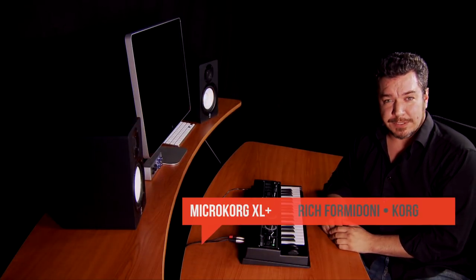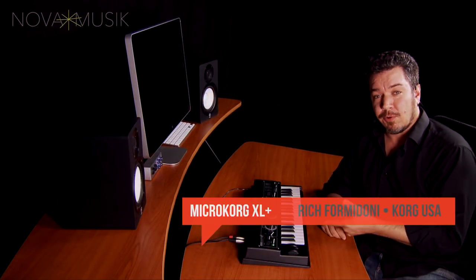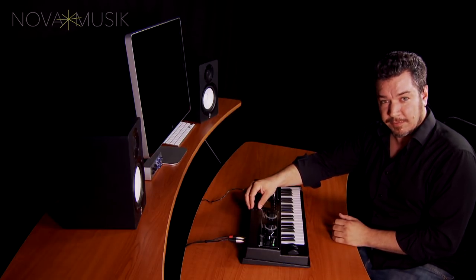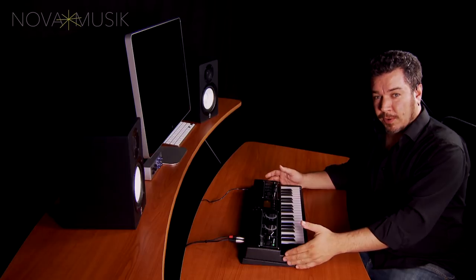Hi, this is Rich Formidoni from Korg USA. I'm here at Nova Music with the MicroKorg XL+. The MicroKorg XL is a hugely powerful and pint-sized analog modeling synth, and it does a lot more than just analog modeling as well. It's also a 16-band vocoder, it has several different types of synthesis on board, and it's powered by six AA batteries or an AC adapter.